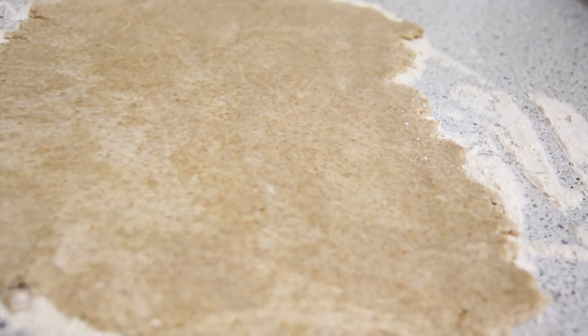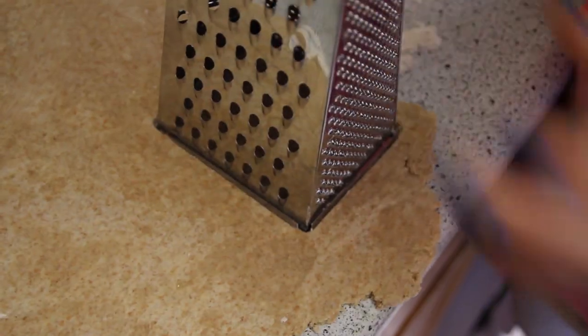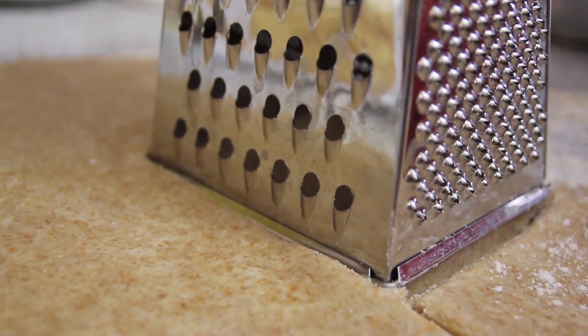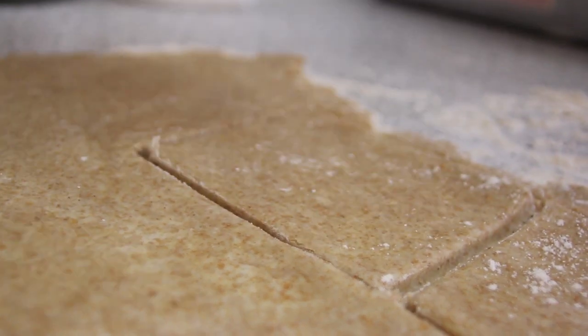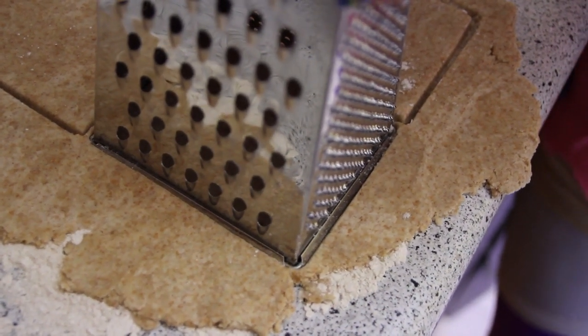Decide on how big you want your Pop-Tarts to be. Now it's time to cut them out, and I found something that was the perfect shape but it's not necessarily a cookie cutter — I used a cheese grater bottom. This made a perfect rectangle shape for the Pop-Tarts. Make sure you flour the bottom of the cheese grater so that it doesn't get stuck inside of it.